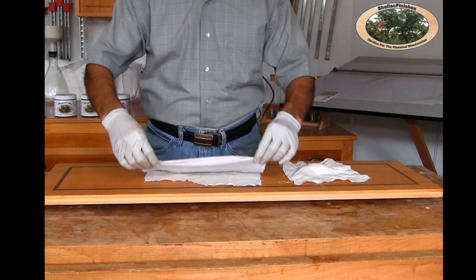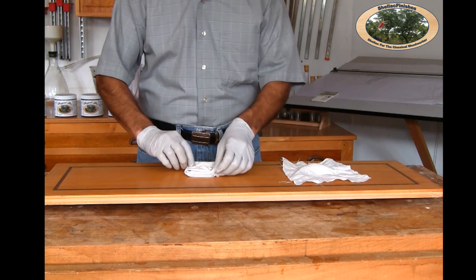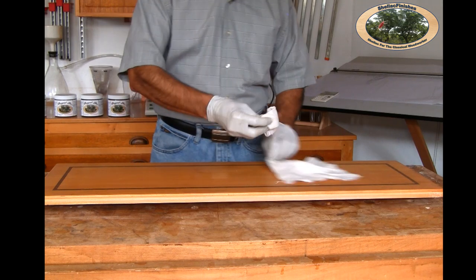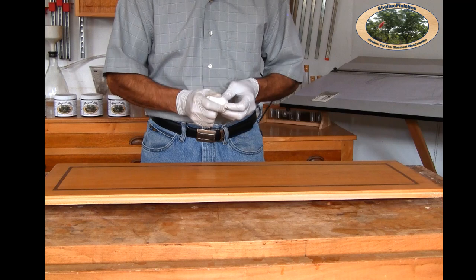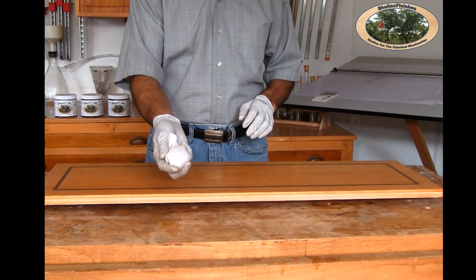In this step, I will build up the finish by applying thin and even coats of Royal Lac. I'll be using a pad for the application. I have a 12 inch by 12 inch piece of t-shirt material that I fold in halves and then in thirds. Next, I bring the four corners together to form a ball. I place the ball in the middle of a 6 inch by 6 inch piece of linen and wrap the linen around the ball. I flatten it and my pad is now ready for use.